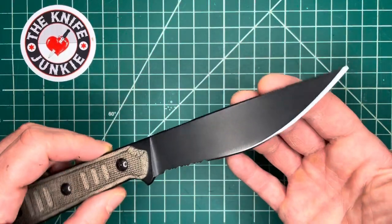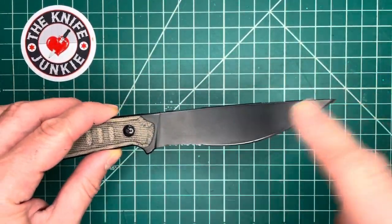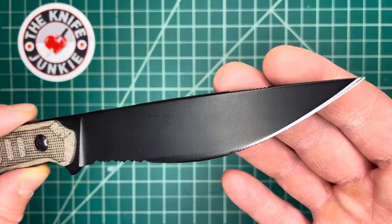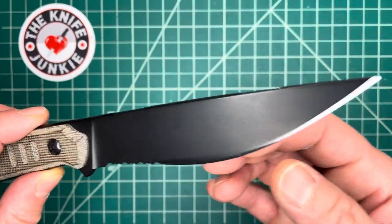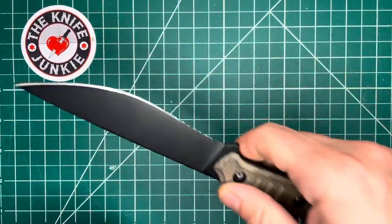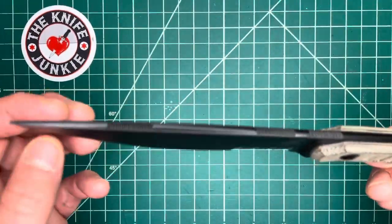That blade reminds me a bit of a Filipino Bolo or Talibon, except it's got a straight back but that deep recurve, and a fat belly leading to a long, thin, tapering thrusting point. I just dig this design.